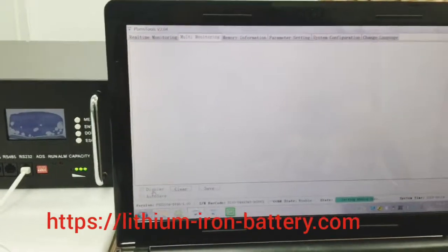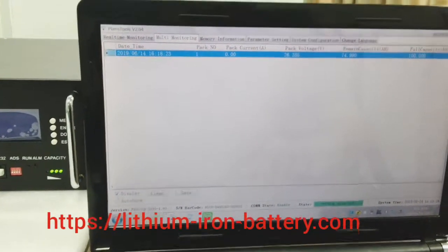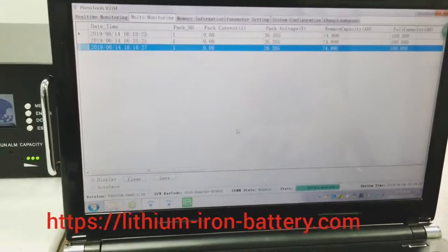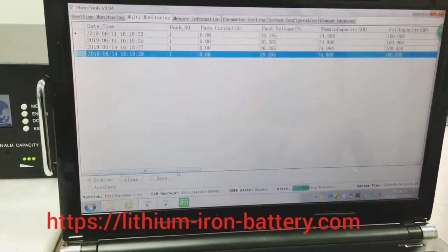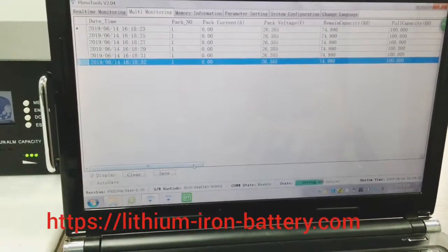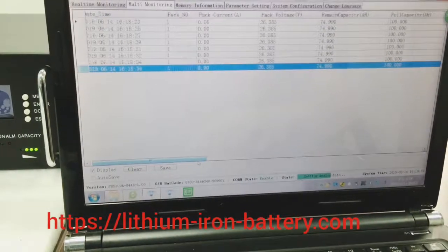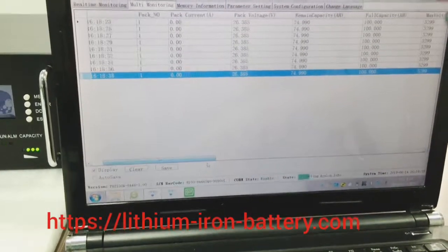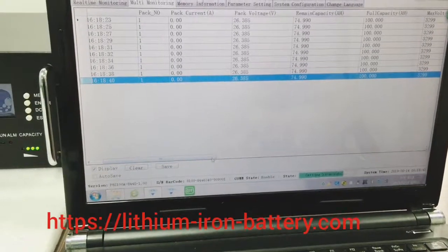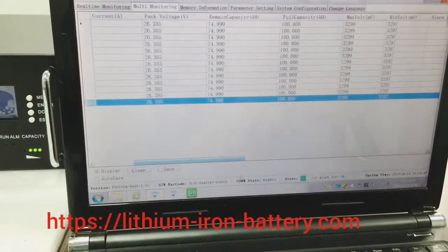For the multi-monitor function, click on the display to check it and all the parameters will start recording. After some time, you can save the recording to your desktop to analyze the battery pack — whether it has some problem or you want to understand its state, you can check the record.